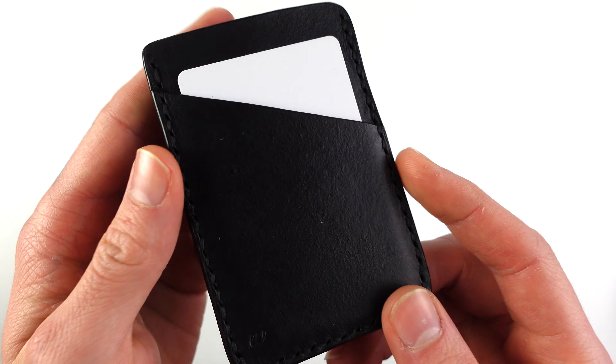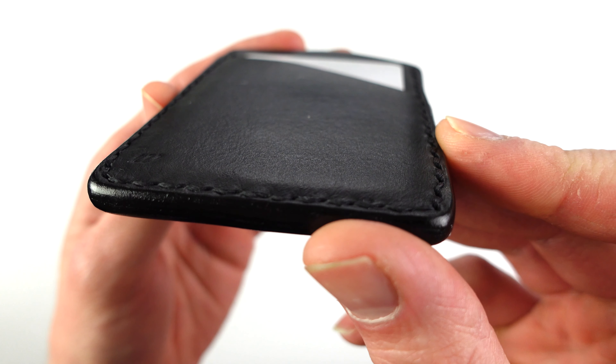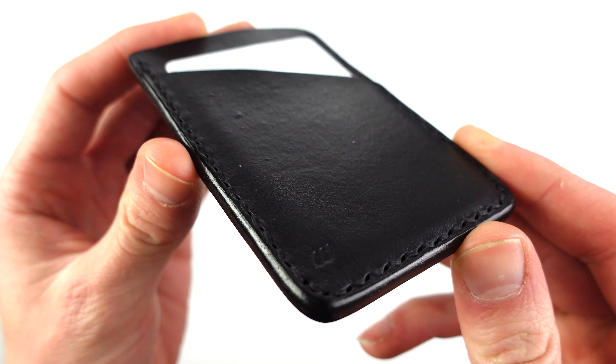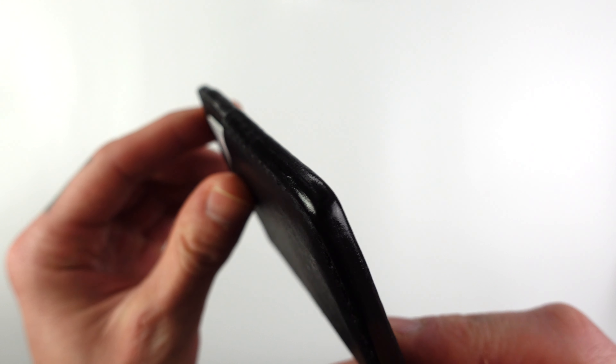It's hand stitched with a black 0.8mm thread using a traditional saddle stitch method. This method of stitching is more durable than the standard machine stitching. The edges have been burnished and painted with an edged coat, and it's also been stamped with the W branding.